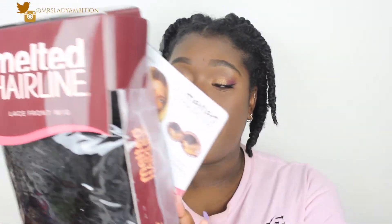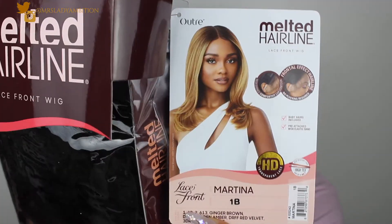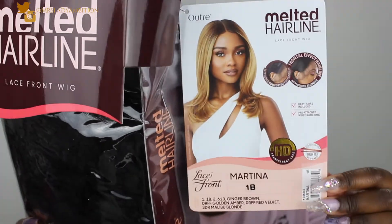Just keep on watching. I got this from Amazon because if I hate it, it's an easier return than from the beauty supply store or an online beauty supply store. This is Martina in the color 1B, and it is a melted hairline. I haven't been wearing wigs in such a long time, so I'm just like, I don't know.